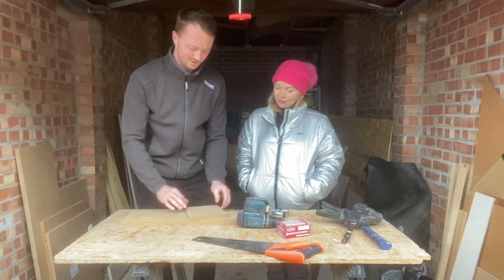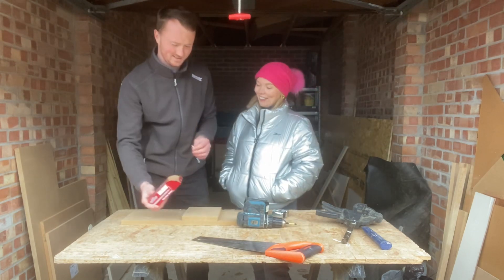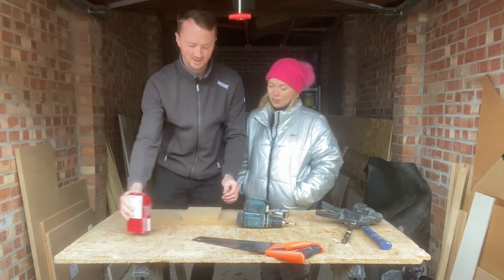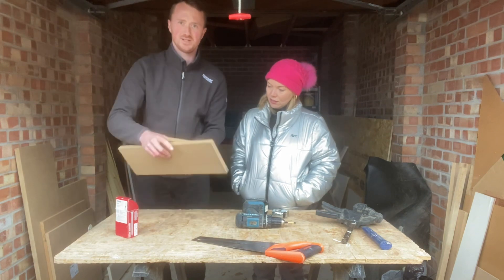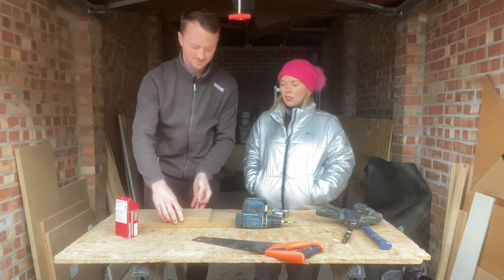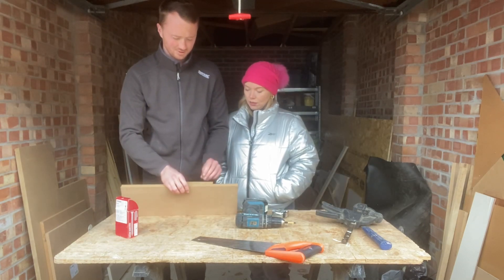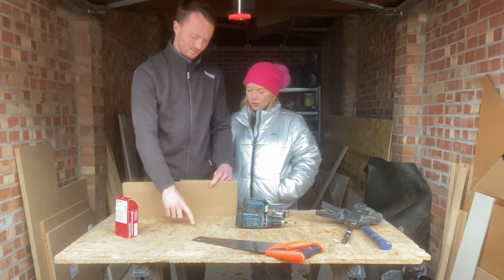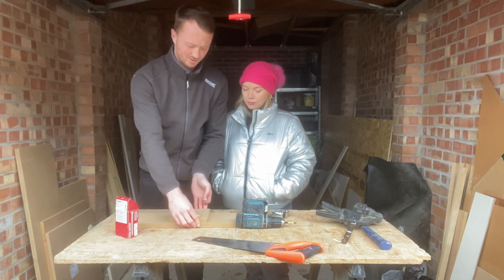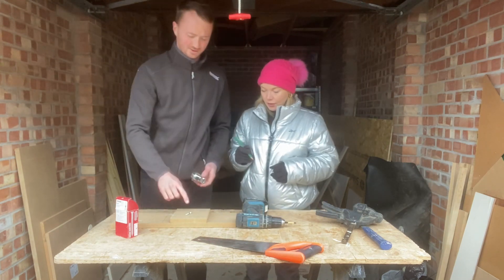The other tool in DIY work you always use is a drill — to screw this piece to this piece. When you're screwing something to something else, you never want the screw to be obviously longer than the thickness of what it's going through, otherwise it would go through the end. Just hold the screw up against the material. I want you to put two screws in using the drill.